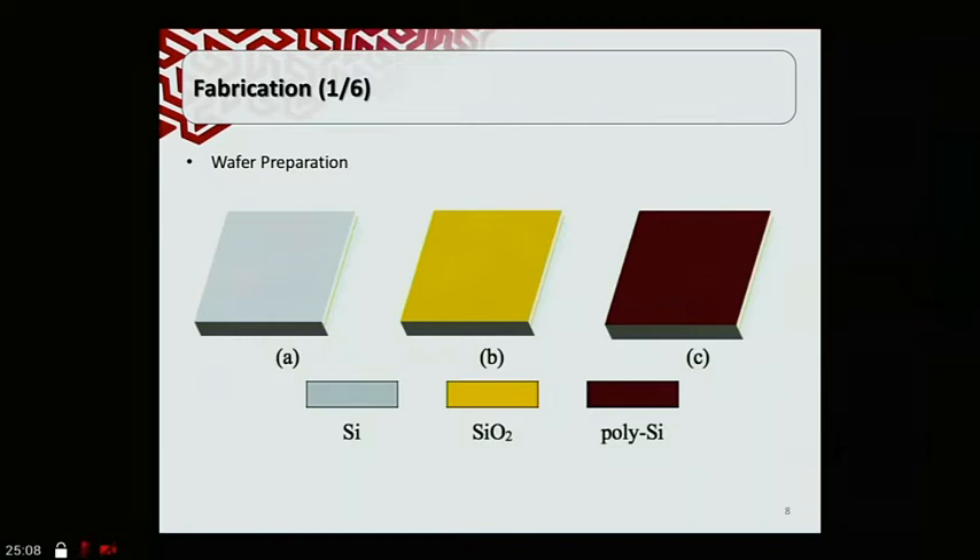For fabrication, we start with wafer preparation using a silicon-on-insulator (SOI) wafer — a silicon handle layer, then a buried oxide layer in between, then a silicon device layer on top. From this SOI wafer, we deposit a silicon dioxide layer, which serves as the electrical insulator between the beam and the piezoresistors. The beam will be fabricated on the device layer, and the piezoresistors will be a polysilicon layer deposited on top of the silicon dioxide. Most of my contribution in this work is determining the recipe for this polysilicon layer.